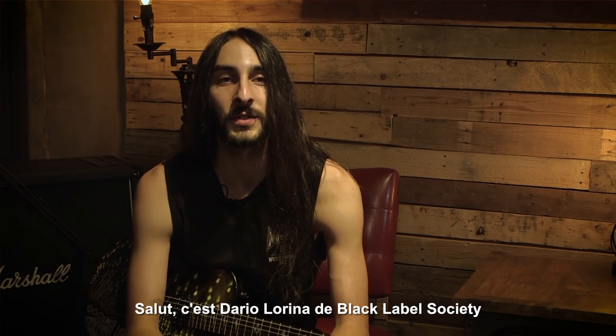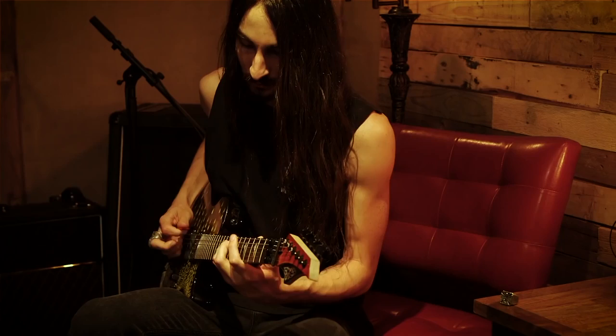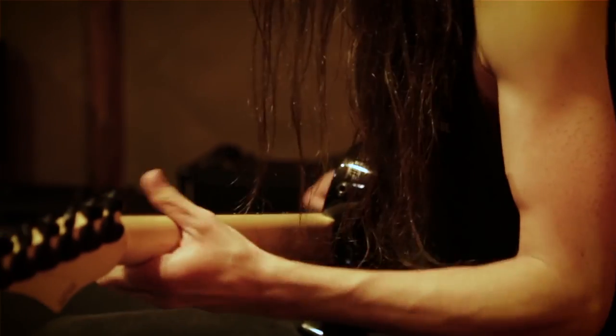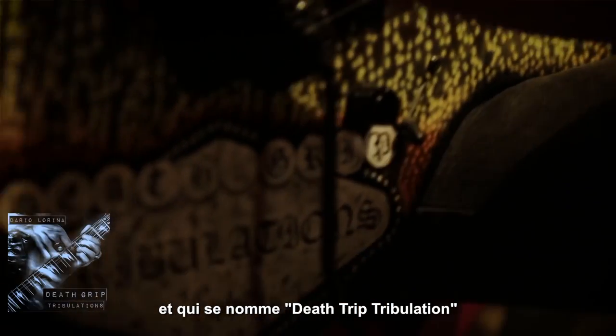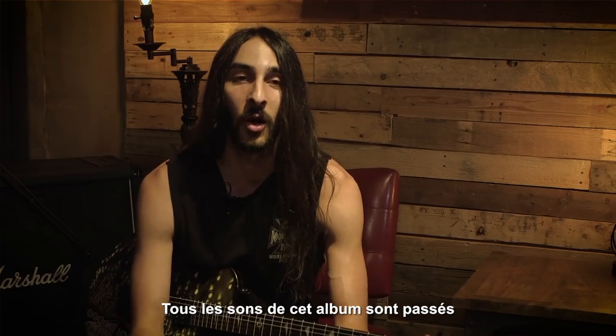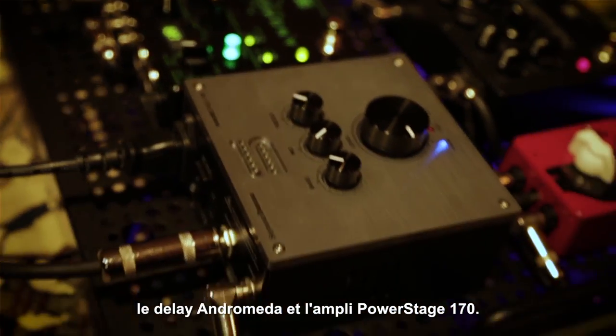Hey, this is Darryl Arena from Black Label Society, and we are here at Seymour Duncan headquarters in the Seymour Duncan sound room. I'm here playing some new songs from my new album, which just came out February 24th called Death Grip Tribulations, and for the songs in this video, I'm getting all my tones from the Palladium with the Andromeda Delay going into the Power Stage 17.